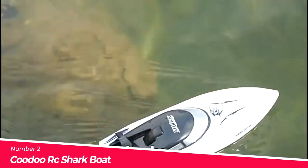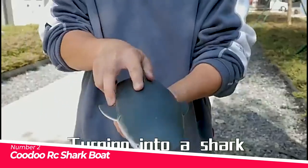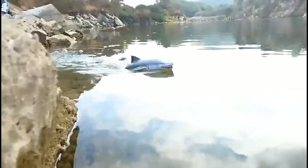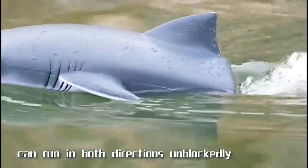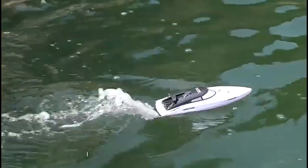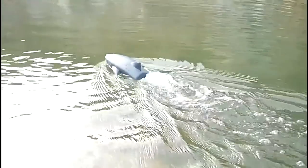Number 2: The Kudu RC Shark Boat. The Kudu RC Shark Boat is a unique and novel toy that combines the fun of a shark toy with the excitement of an RC boat. This 2-in-1 toy allows kids to race on the water with their friends as a speedboat, or install a shark head to simulate a shark swimming in the shallows. It is a perfect gift for boys and girls.